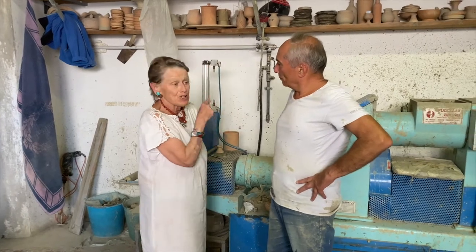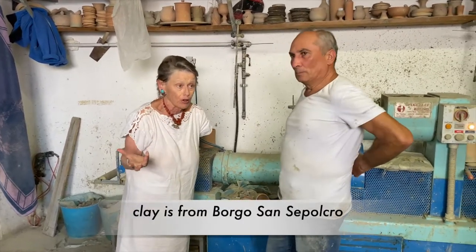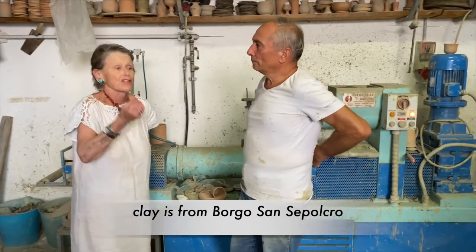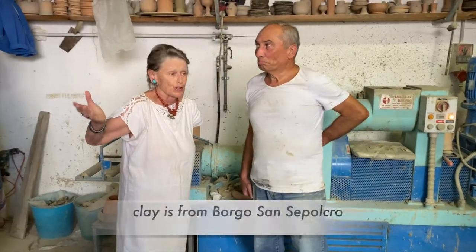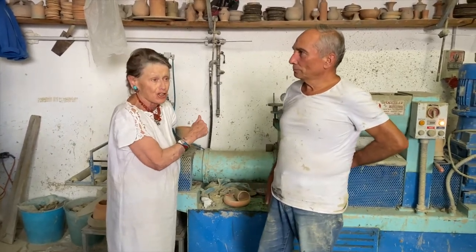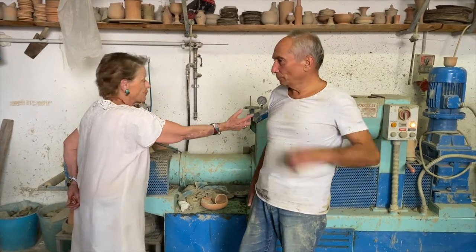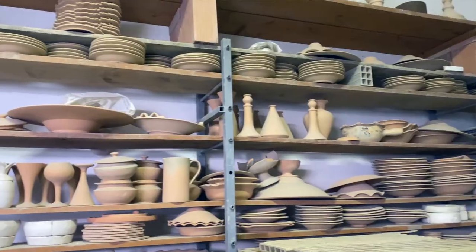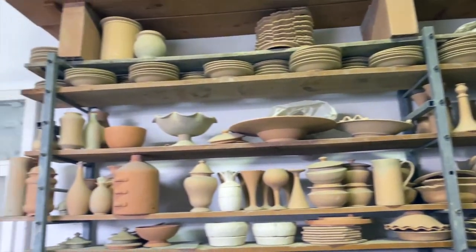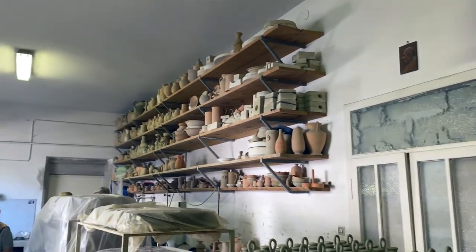The clay comes from Borgo Sansepolcro in southern Tuscany, because there's no longer the clay supply in Deruta that there was in the 13th century. It is put into this machine for purification. We don't want air bubbles in it, because that would cause breakage of the Maiolica.